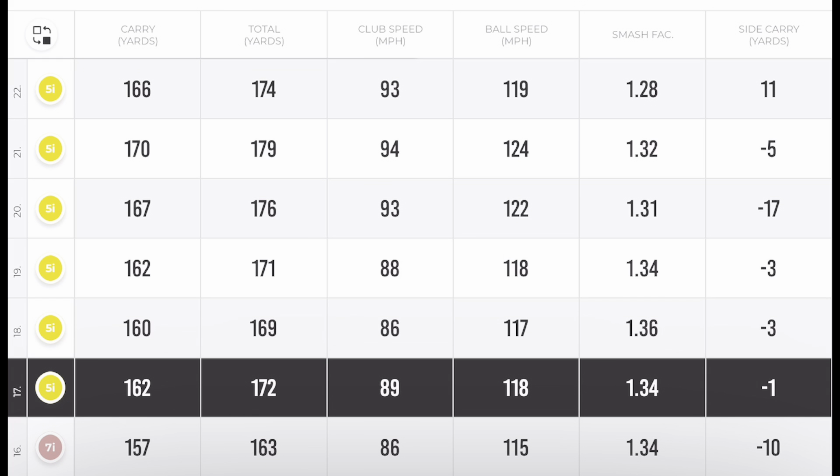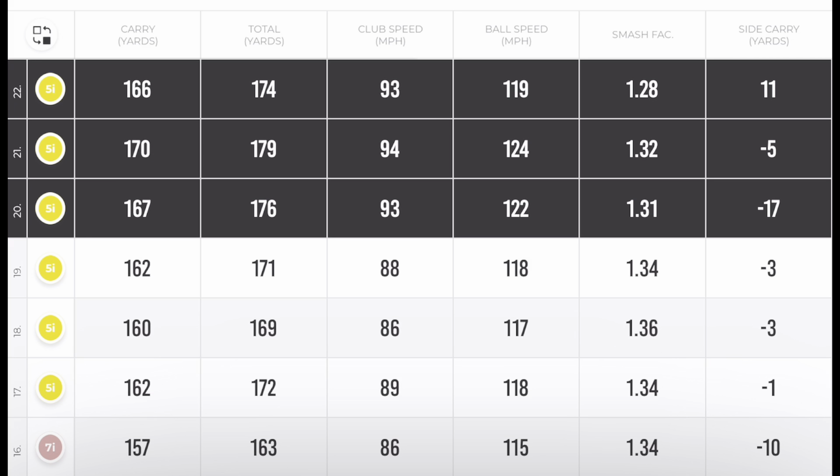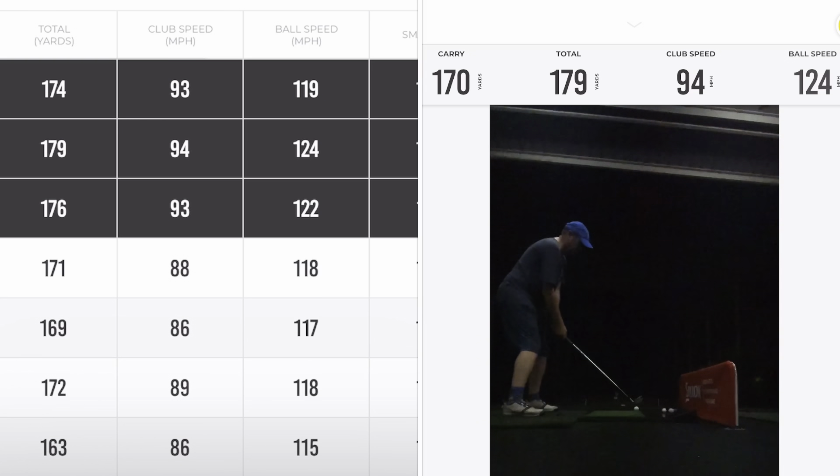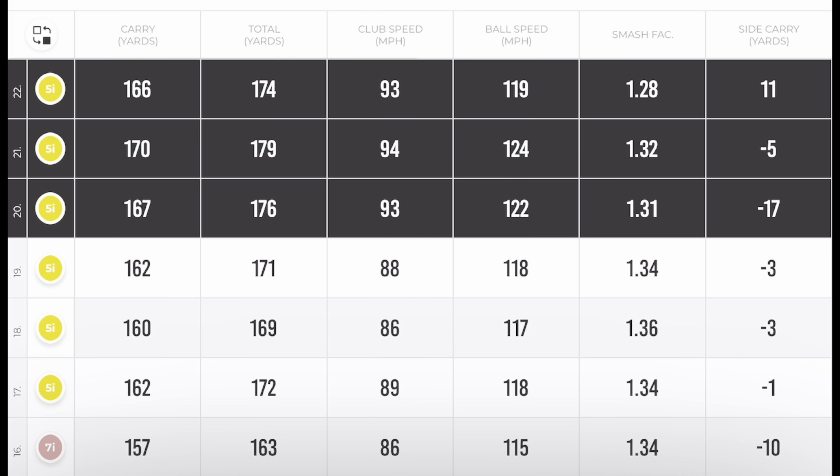Doing the throwdown drill with the five iron, club speed is up by five miles per hour. Ball speed up by six to seven miles per hour. Smash factors about the same. Didn't quite hit these as straight as the others, but carry is now 166, 167, and 170. So we're jumping up by about five yards again.